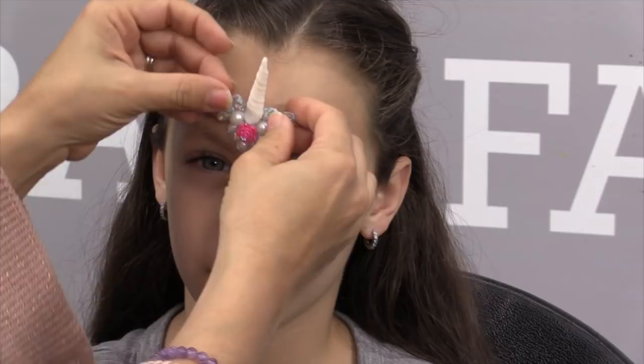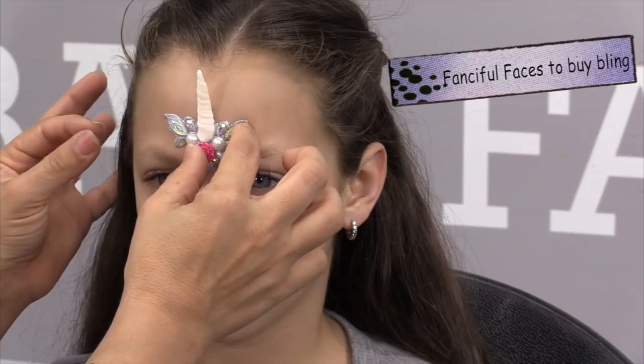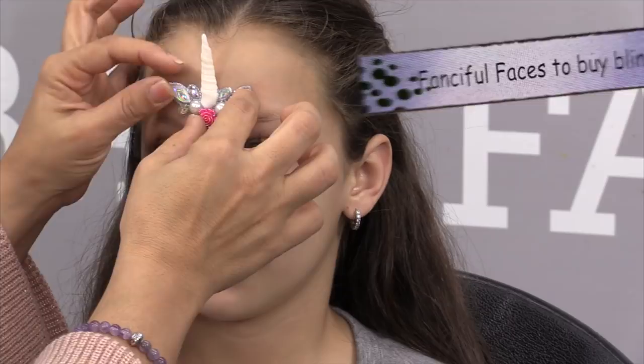Let's get started. First I'm going to take my bling and just position it where I want it in the design, then I'm going to trace and outline it. Before I glue it on I like to create the design first, then glue it on as the last thing, just in case I need to get into those spots. That helps me position my bling better, so the first thing I do is hold it into place and pick up my brush with white paint.